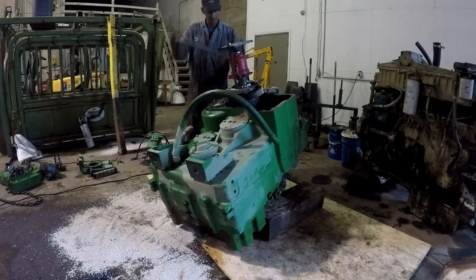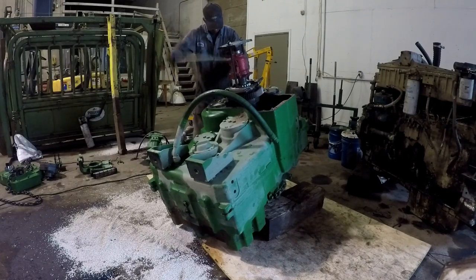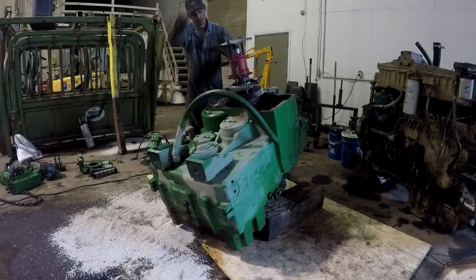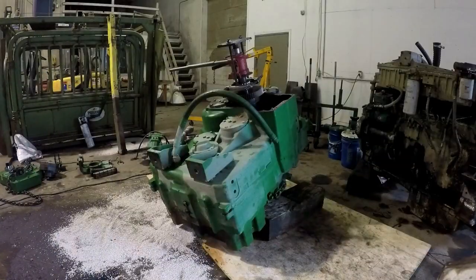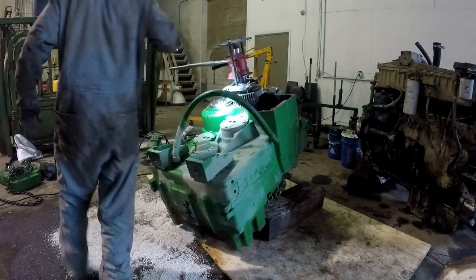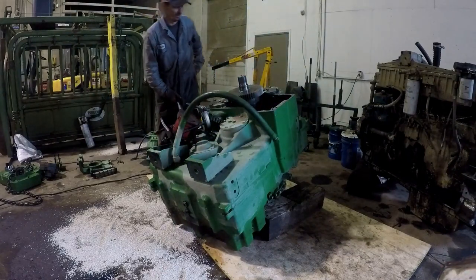There we go, that's a lot better. I'm getting the flashlight so I can see what's going on. And we're almost off of there. There she goes.